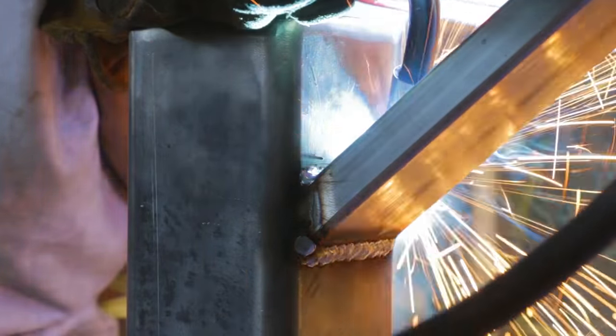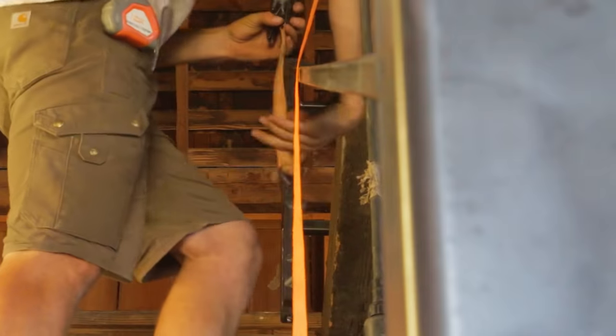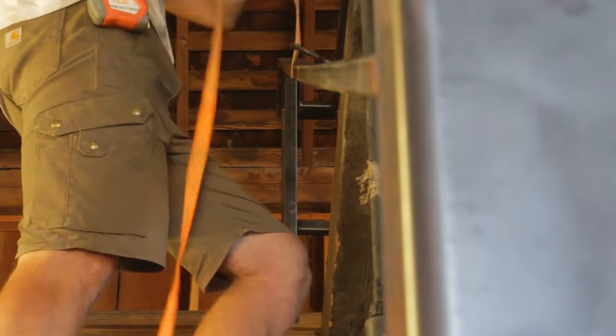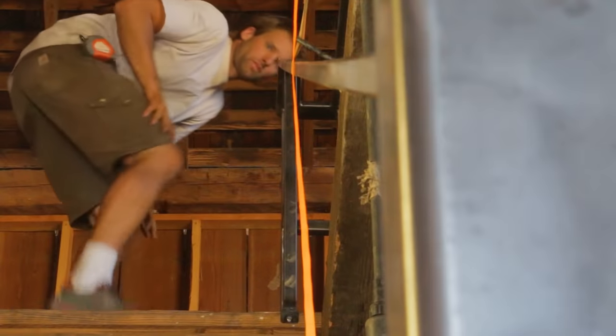There was a tight angle at the top to get welded there, but I was mostly able to do it. The railing sagged a little bit in the middle, I think mostly from its own weight, so I grabbed one of my tie-down straps and raised it up a little bit.